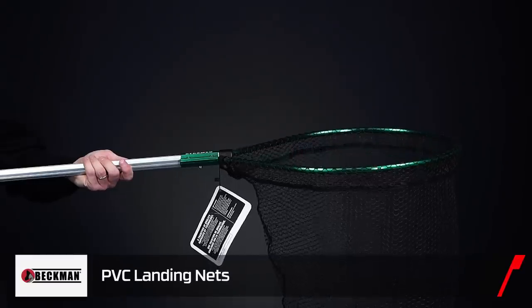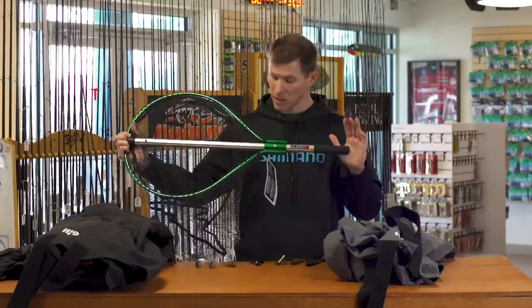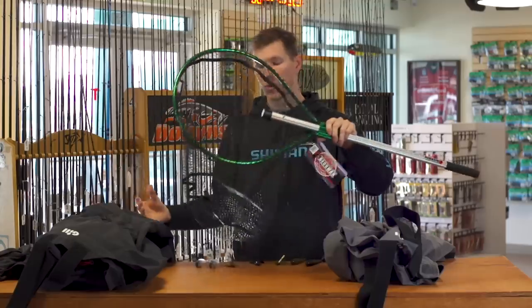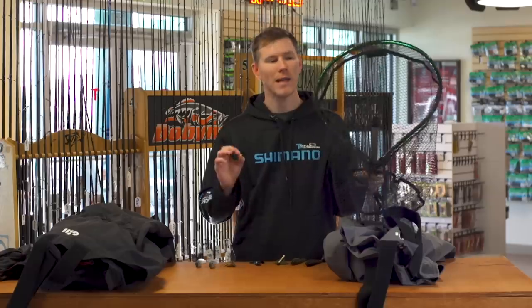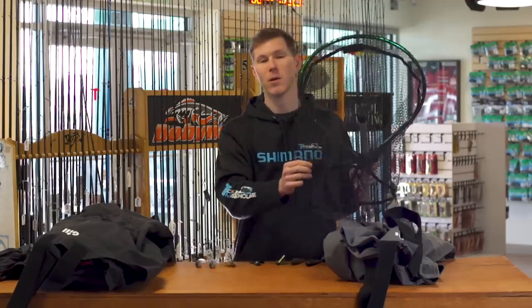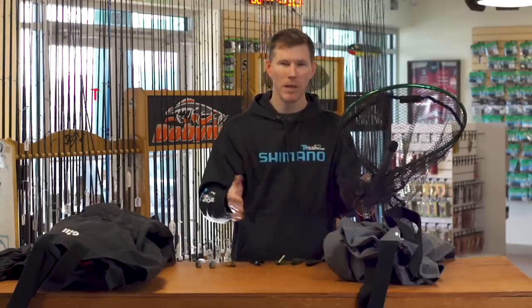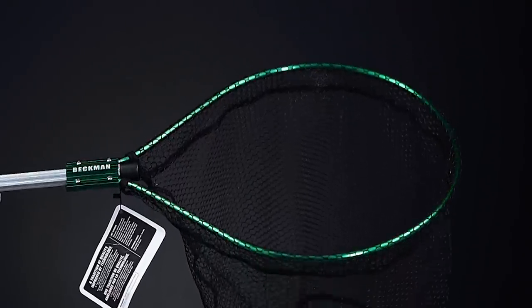Now that you're hooked up, how are you going to land it? New to TW from Beckman — their PVC landing nets. This is an awesome, convenient storage landing net with a collapsible handle. The PVC coating is fish-friendly and is less likely to tangle your treble hooks, so you won't waste precious tournament minutes wrestling a hook out of your net. It also has a flat-bottom design to keep the fish pinned and eliminate rolling — good for the fish and good for you. A high-quality piece of gear you need in your boat.